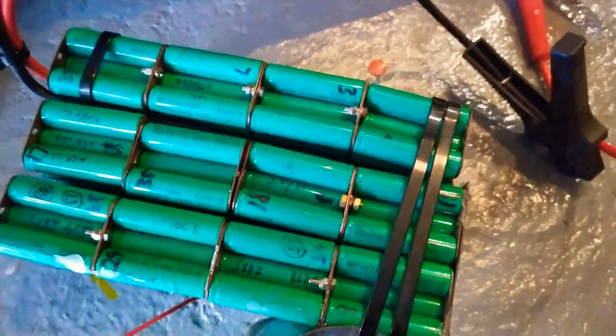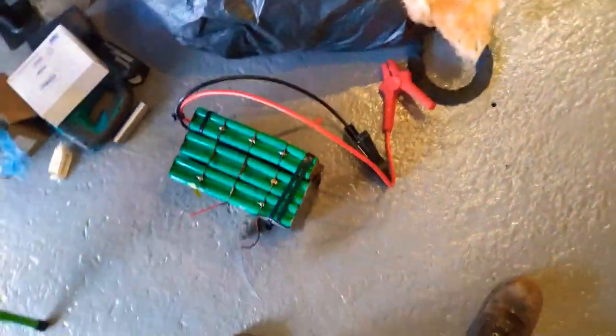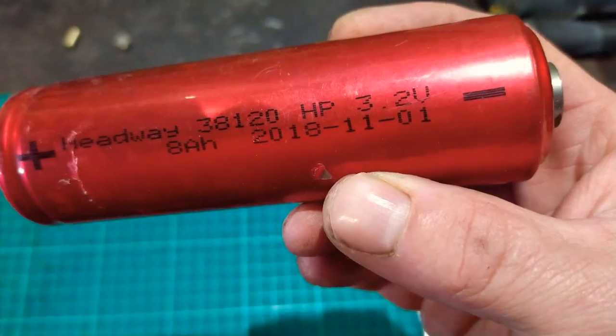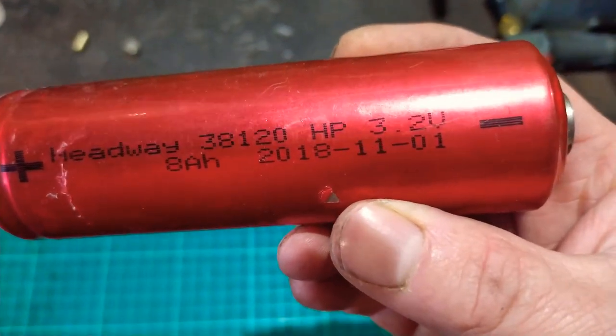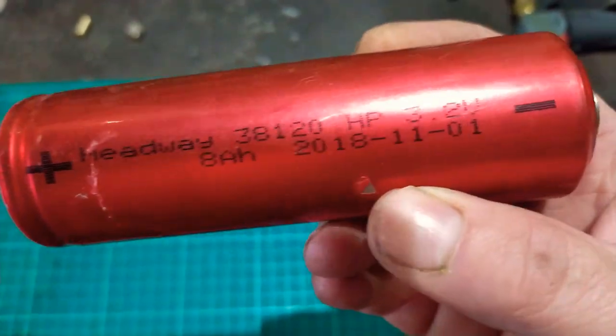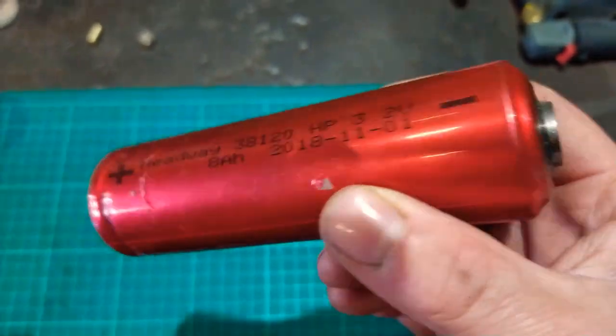Now I know that the little ones — the Headway batteries — can do it. I think I'll start carrying them in my car just in case. What they are is Headway 38120, 3.2 volts, 8 amp hours each. They're great batteries.